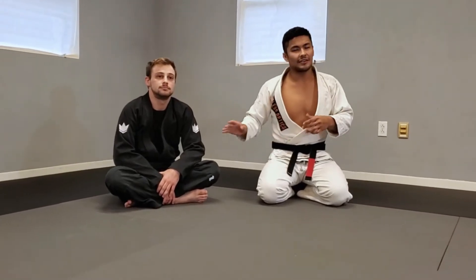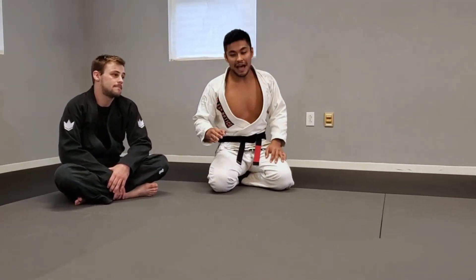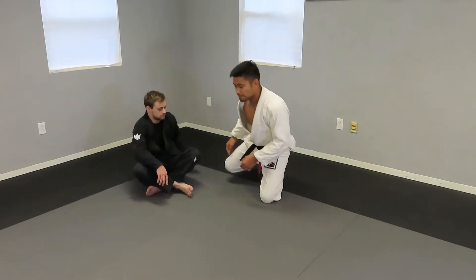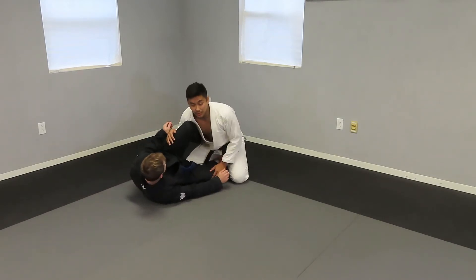I show some more dynamic stuff — the knee cut through the knee shield position. But I thought it would be better if I showed you one of the simplest passes that you probably already know, and then a really simple concept that you don't know to smash the knees together. So I'm going to have John put me in knee shield.